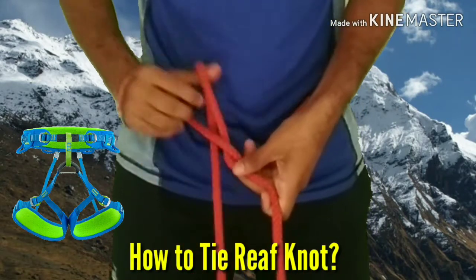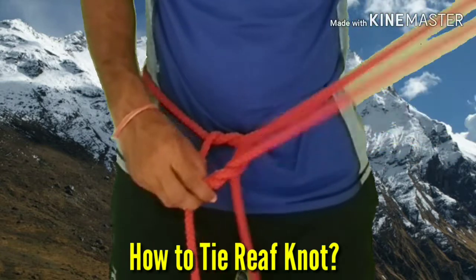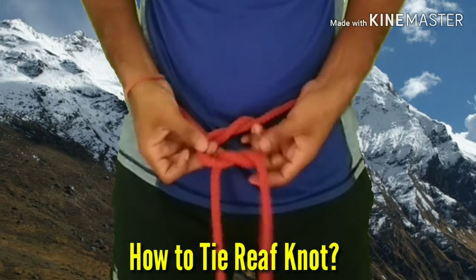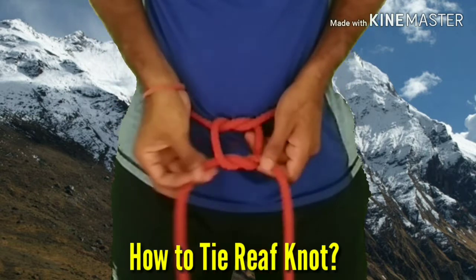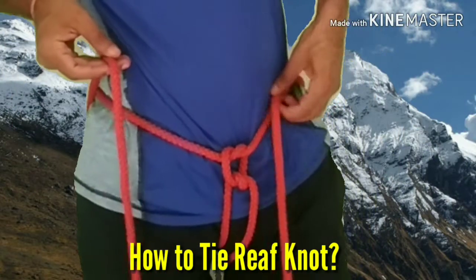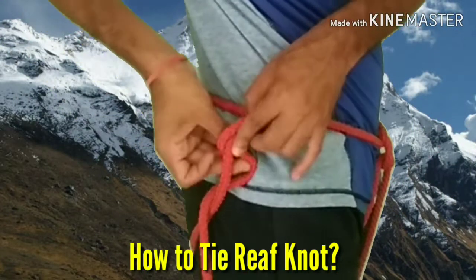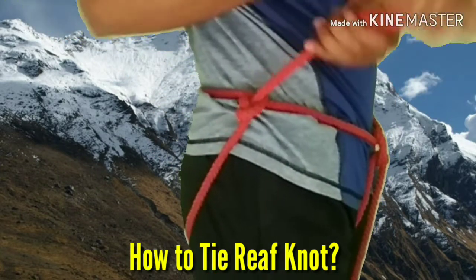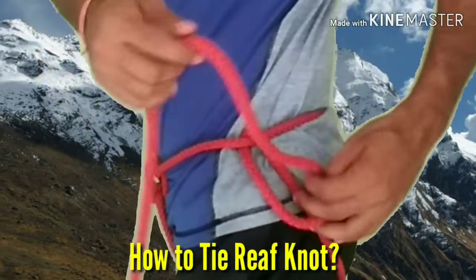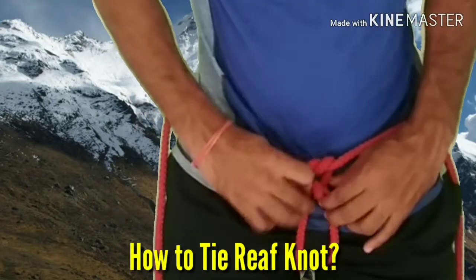Reef knot is used to prepare a seat harness when you don't have any ready-made harness or in case of any emergency. For to tie a reef knot, first you have to take a 12-feet long rope sling and then you have to tie two safety knots on your waist as shown in the video. After doing this you will be left with two free ends — pass these two free ends between your legs and tie two safety knots on both sides of your waist as shown in the video. Now your harness is ready and you can insert your carabiner inside the two safety knots.